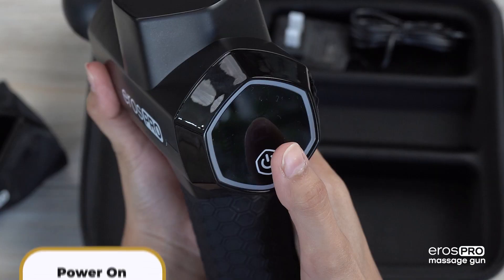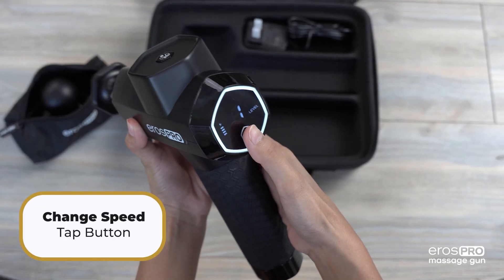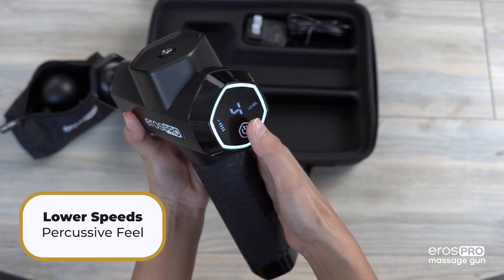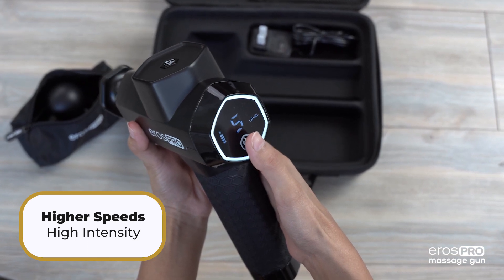Power on the massage gun by holding the power button for 2 seconds and select the desired speed by tapping on the power button. Remember, the lower the speed, the more percussive feel you will experience. As you increase the speed, it will generate a higher intensity vibration experience.